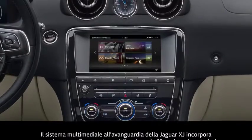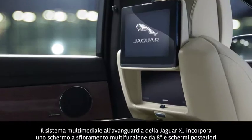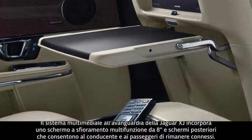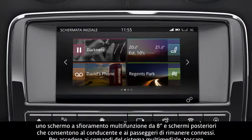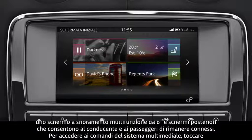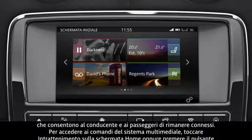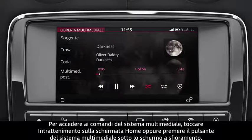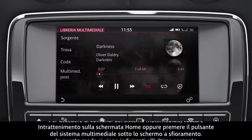The Jaguar XJ's state-of-the-art multimedia system incorporates an 8-inch multifunction touchscreen and rear screens that enable you and your passengers to stay connected. The media system's controls can be accessed by touching Media on the home screen, or by pressing the Media button below the touchscreen. This directs you to the last used media source.